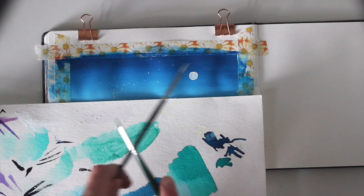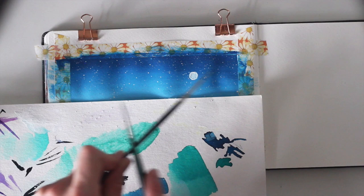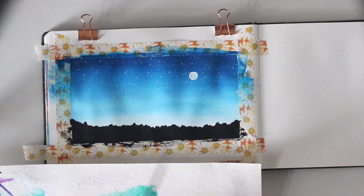Now cover the bottom part of your painting and everything else that should not get paint on it with a scrap piece of paper. Take your white gouache and add a little water to make it more fluid. Dip your brush into the paint and take another brush or a pencil to tap against your brush and create splatters, until you're satisfied with the amount of stars.